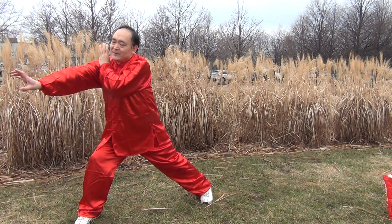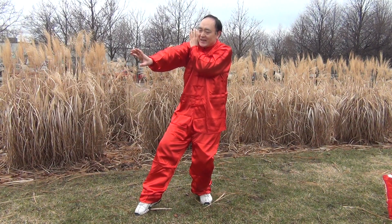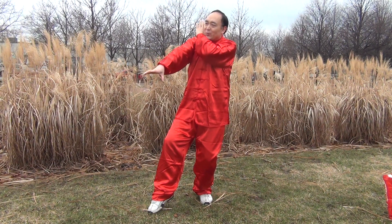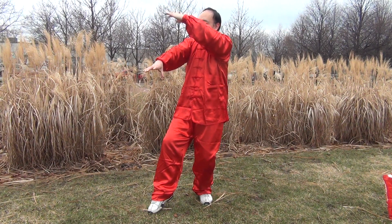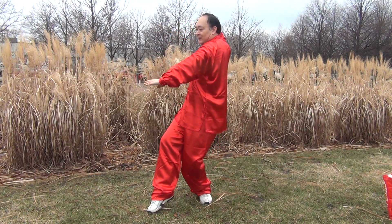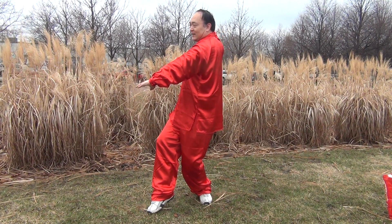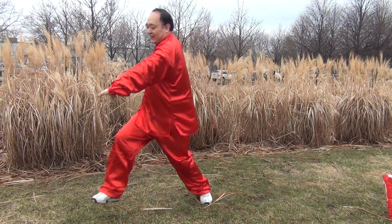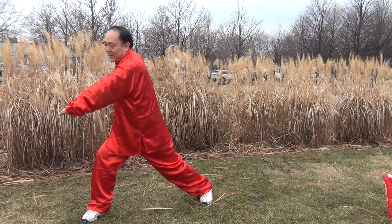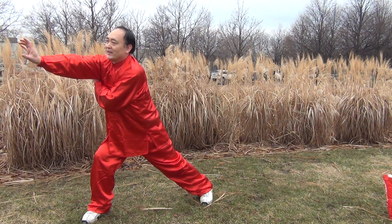Then I pull back my right leg. This is an empty stance — just the tip toe touch ground, the heel lift. And I push down my left claw in front of my right claw, pull back my right claw to the right, and turn your body to your right. Again step right leg ahead, make both stance. At the same time, push your right claw above your left claw. Put the left claw under the right arm.